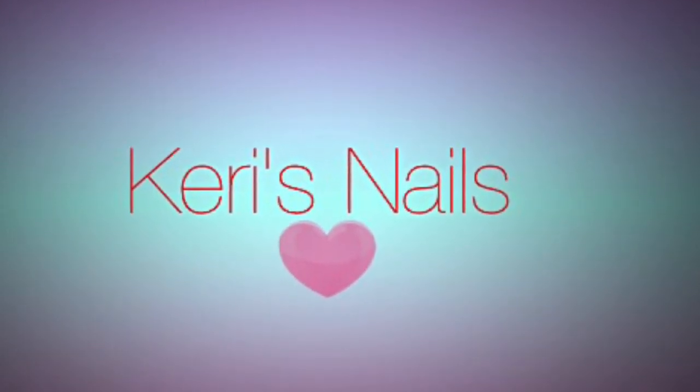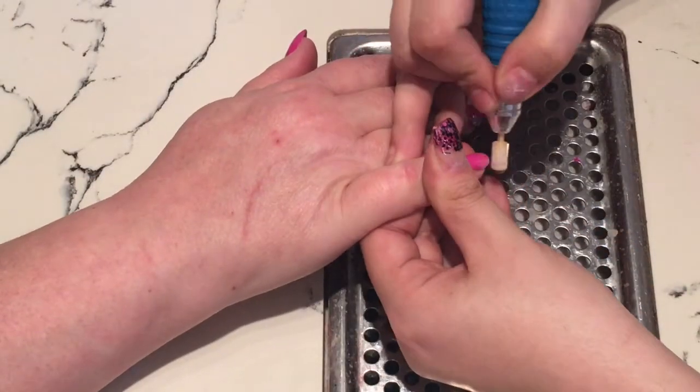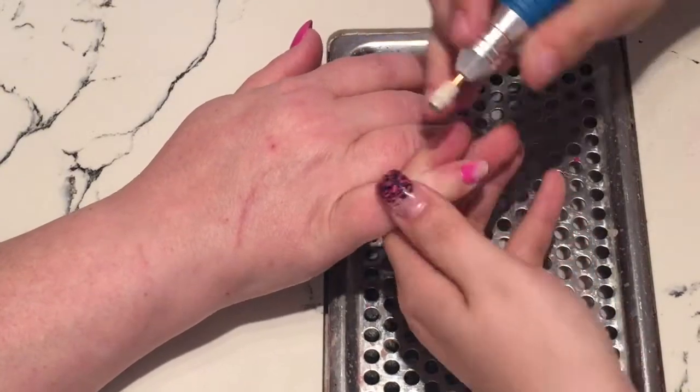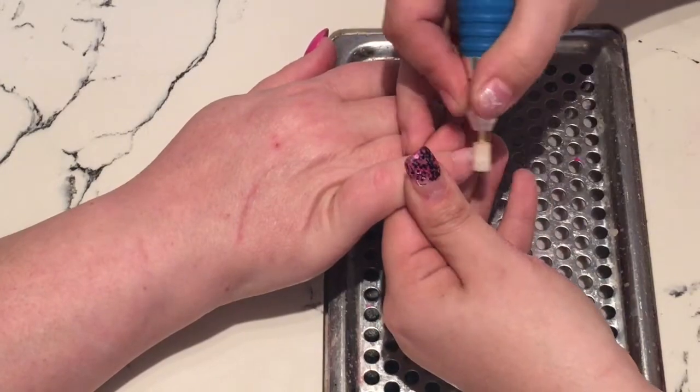Hey everyone, so today's video I have an infill set for you. These nails are around about two weeks old, and at the moment I'm just taking off the old design and putting it back to its natural look.